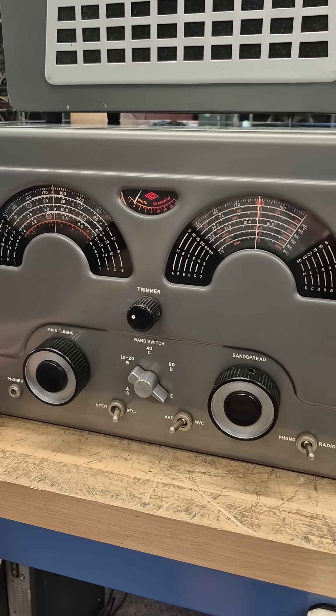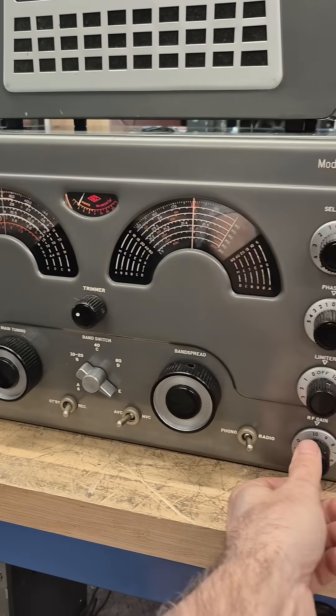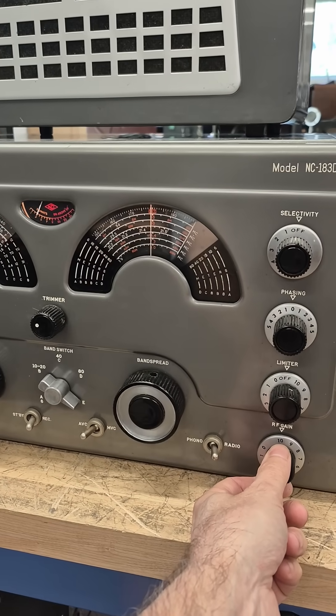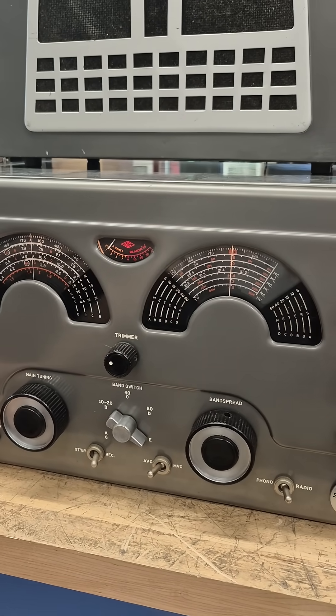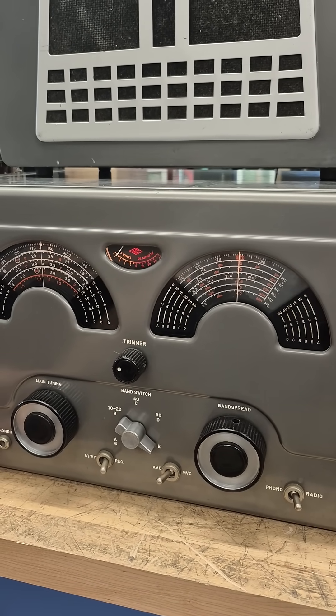But the audio sounds a bit distorted and there's not much RF gain. So more than likely there are other issues with this receiver, but it's coming along.